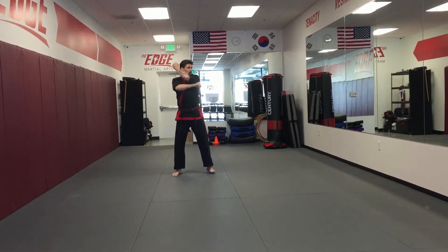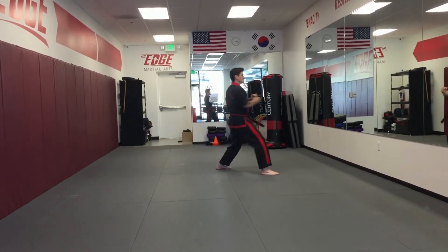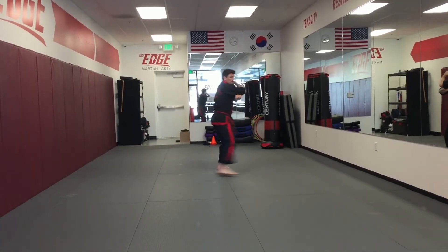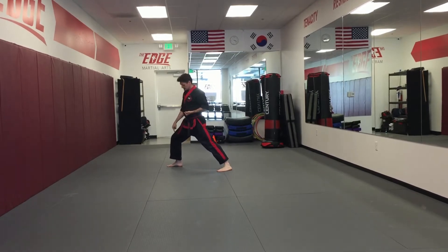I'm going to turn and low block, one. Step punch, stomach level, two. I fold my right hand, look over my shoulder, turn block, three. I'm always going to be in a front stance making sure that my knee is over my foot.